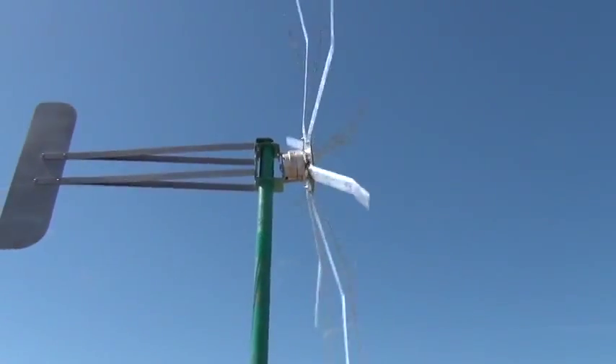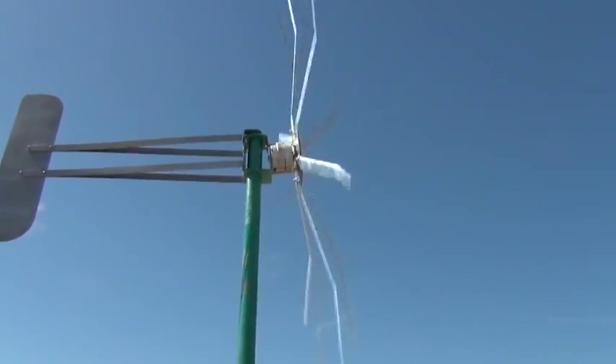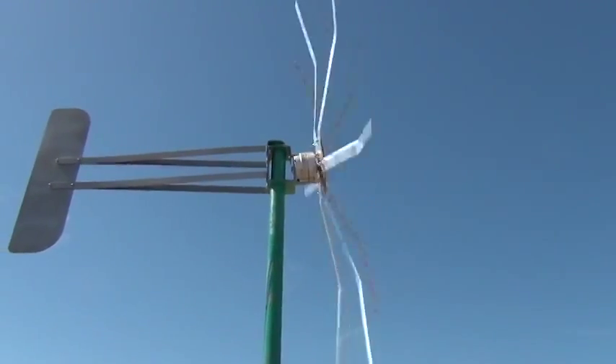Just so you can see the tilt on the bracket — it puts the blade about 16 inches away from the pole.